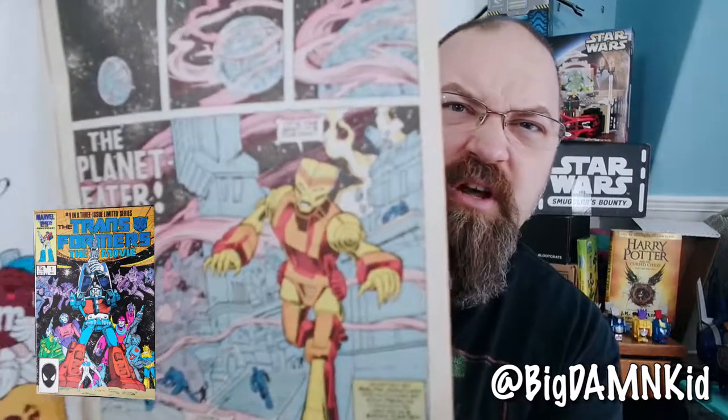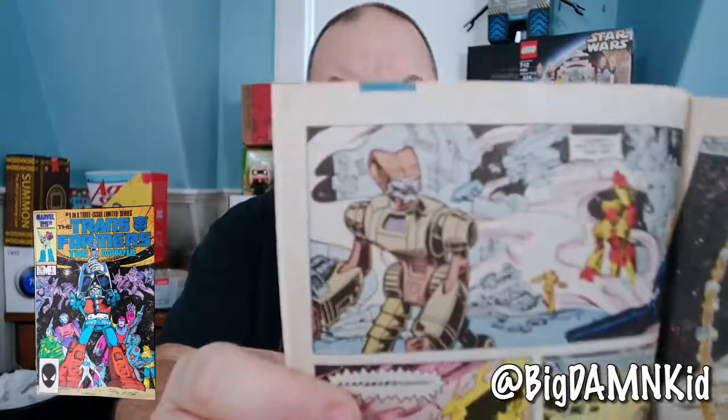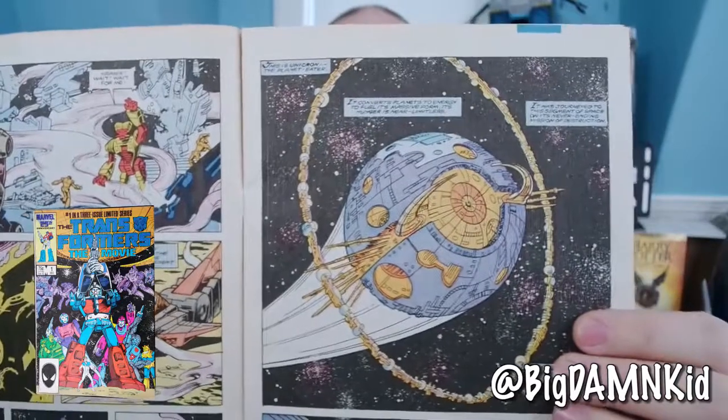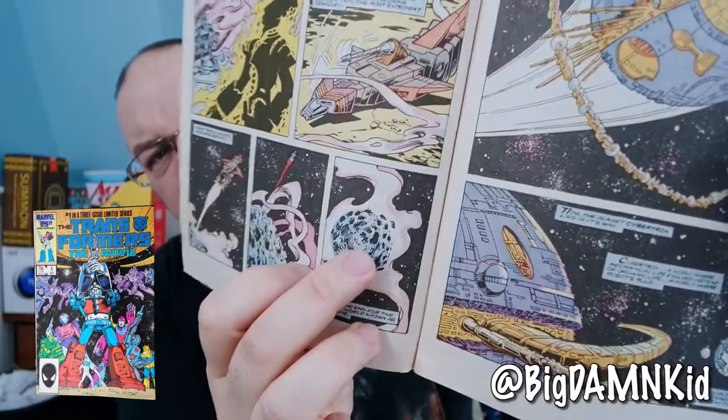The comic is an adaptation of the movie. We start off with information about Unicron, and Unicron starts eating the planet Lithone. There's one guy there named Kranix, and poor Kranix is basically the lone survivor of this planet-wide attack from the giant planet-eater Unicron. In the comic, it's just like some sort of gas that goes into it — he doesn't actually consume it the way he does in the movie, where he just chomps and eats the whole thing. And they use that standard chomping noise — the only chomping noise ever used in movies. It's silly.